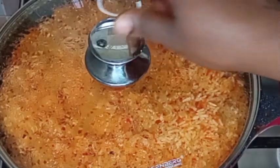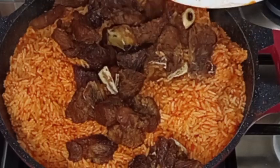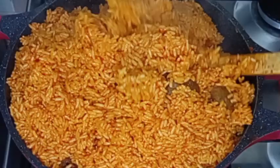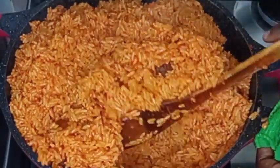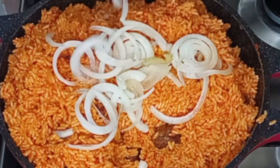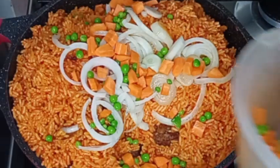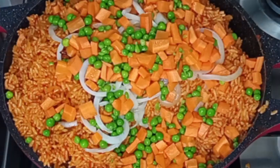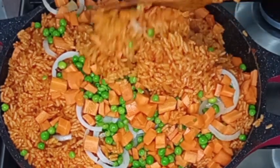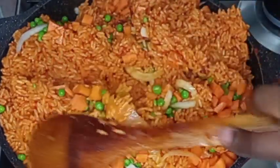Now my jollof rice is ready. I will go in with my fried beef and stir it gently. This jollof rice is so flavorful! Now I'm going to be adding my sliced onions — the ones I used to fry my beef before. I sliced them and added them in, then I go in with my vegetables: diced carrots and green peas. I stir gently to combine everything together.